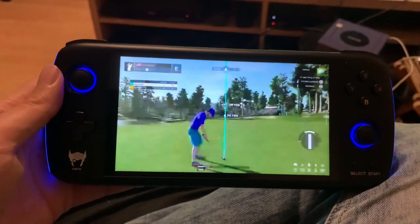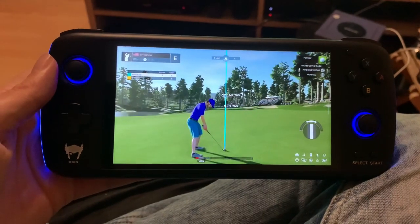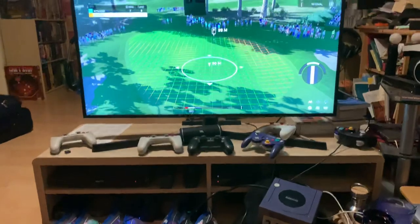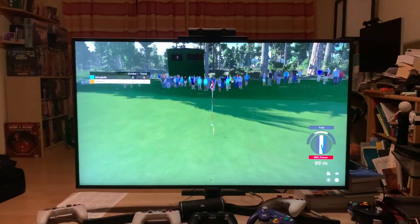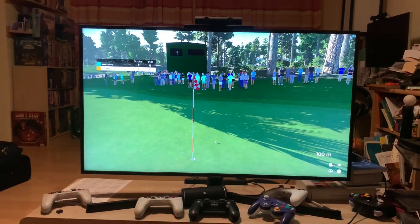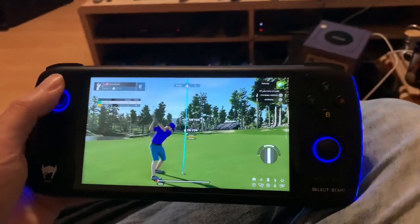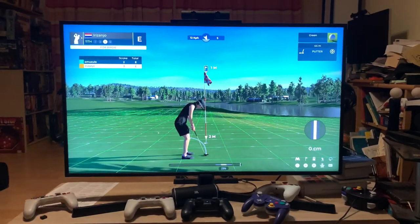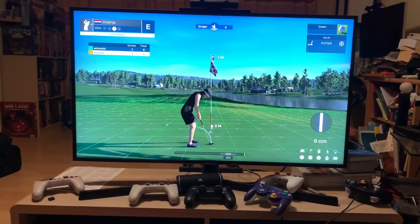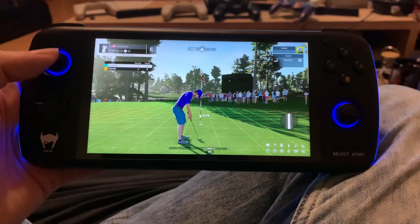Welcome back to Retro Game Geek. I'm playing PGA 2K21 on Stadia, but what makes this interesting is I'm playing against someone else at the same time using a Stadia controller. You can see their swing, and you can see the ball appearing up here on the screen. This is pretty amazing. It also lets us play on our own accounts and play against each other. This is all playing from the cloud on Google Stadia.